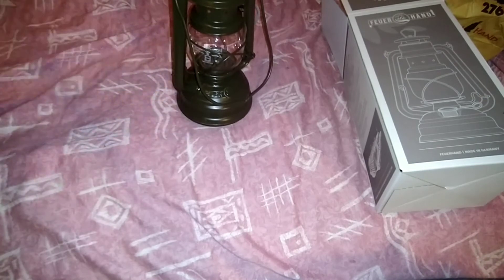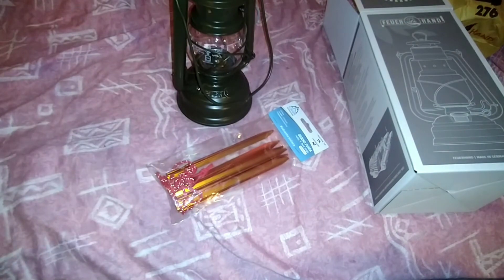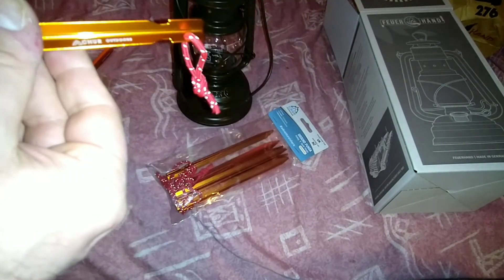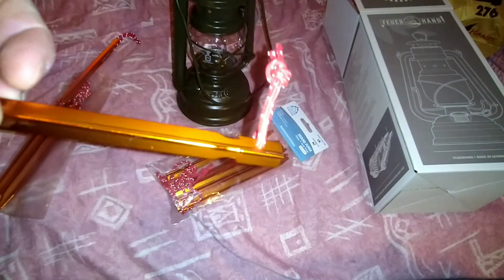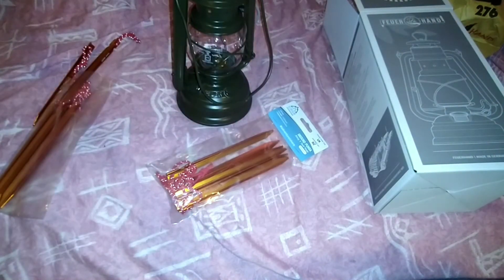Also today, which came in the post — as part of our camping series — we've got some Y-shaped tent pegs, two packs. There you go, they're Y-shaped, and they've got a little thing on the end. They're going to be really good for the poncho, the bivy, and all our stealth camping.